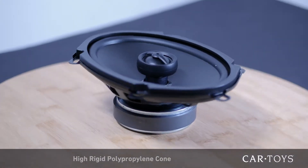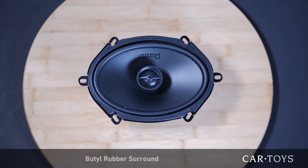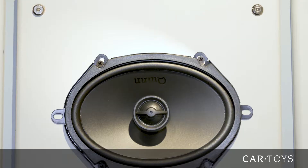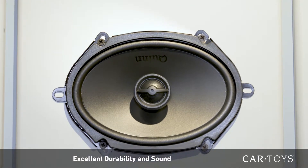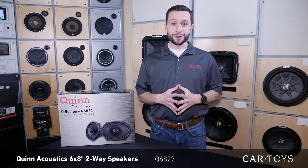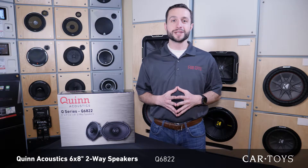With high rigid polypropylene cone and butyl rubber surround, these speakers provide superior sound and durability at extreme temperatures. These are the perfect speakers for those who desire a long-lasting speaker system with excellent sound. So come down to your local store today and see what our CarToys team can do to make every minute you spend driving more fun.